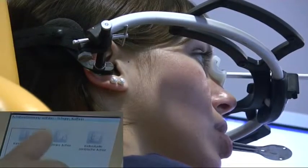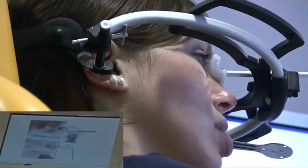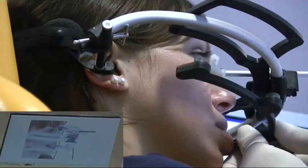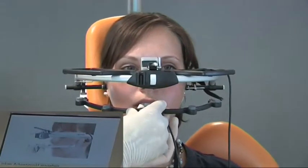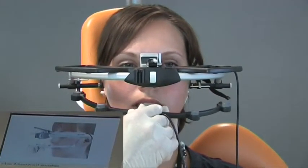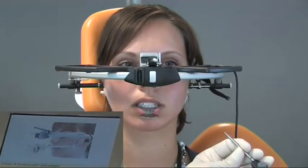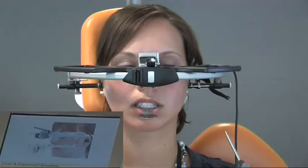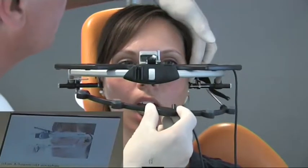Optionally, the Arcus Digma can offer articulator calculations and the upper jaw model transfer with the arbitrary axis. Please bite down. I place the lower measuring bow on the para-occlusal spoon, carry out the measurement and remove the bow. The indicator pin is inserted into the left receptacle of the measuring bow, thereby pointing to the left arbitrary hinge axis point.